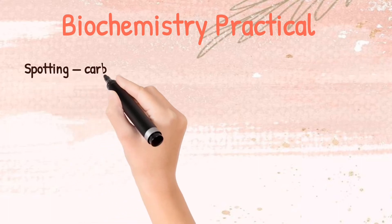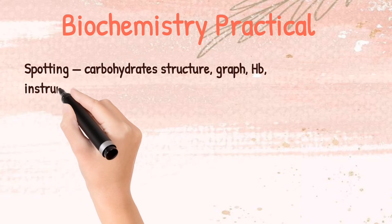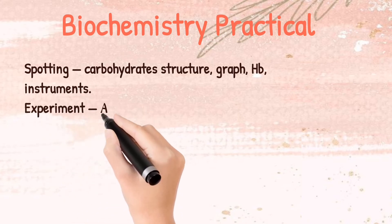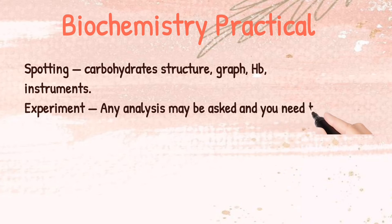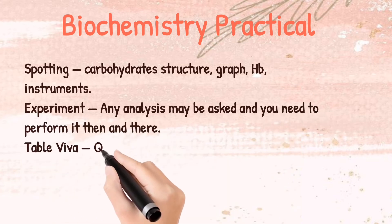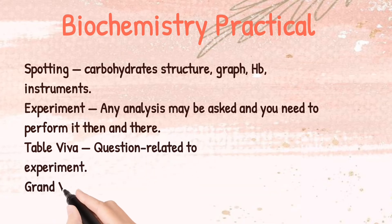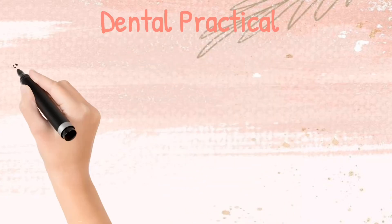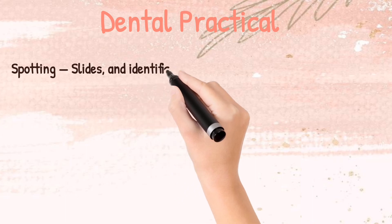Coming to the Biochemistry practical — it again has spotting: carbohydrate structures, graphs, haemoglobin, and instruments. In the experiment, any analysis may be asked and you need to perform it. Then there will be a table viva with questions related to the experiment, and then a grand viva related to the whole subject.